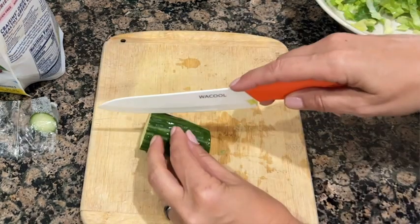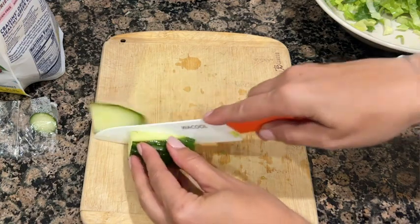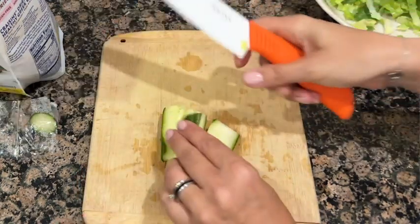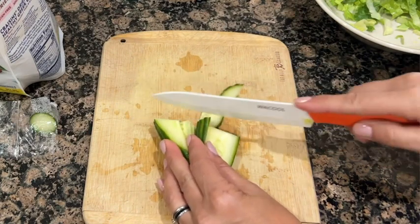They're easy to take care of and the fact that they have that sheath means that when I place them in the drawer I don't have to worry about them getting dull or breaking or hurting anyone who's reaching in the drawer.